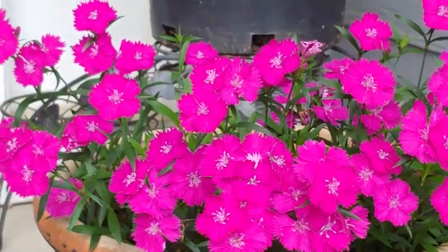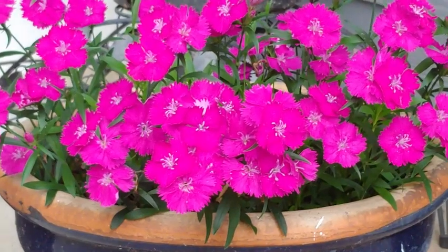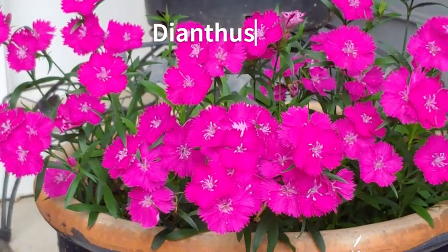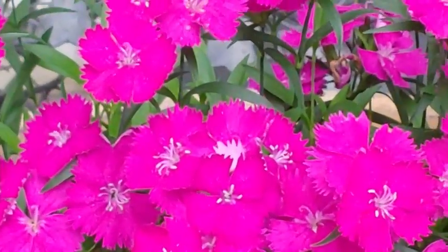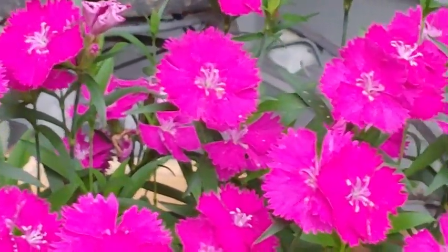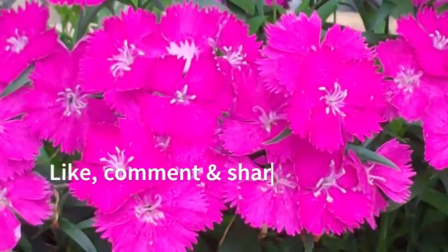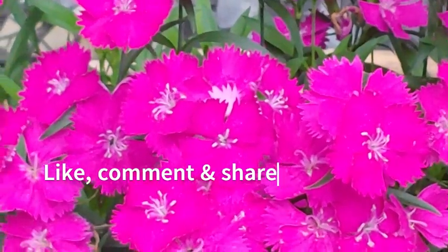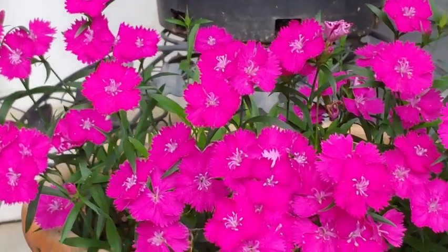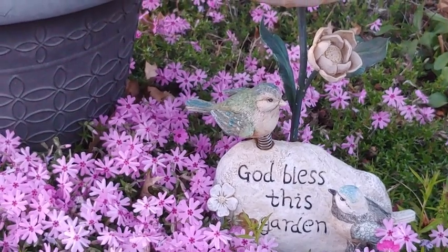Now we're going to look at some other seasonal plants. These are dianthus — spring bloomers that go a little bit into summertime too. I love love love dianthus. They attract butterflies and hummingbirds and they're absolutely wonderful. The only thing you have to do after a few years is divide them — take them out, split the plant, and put it in two or more separate pots — otherwise you'll get fewer blooms.